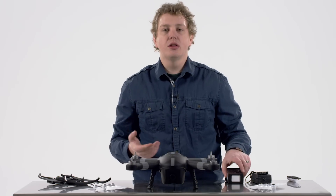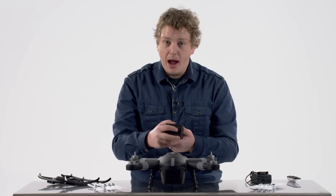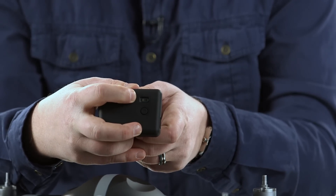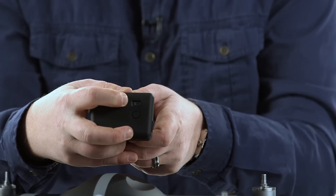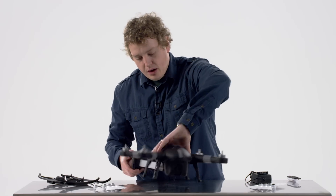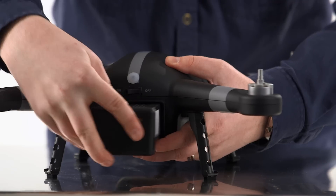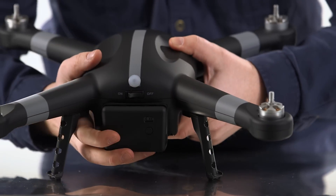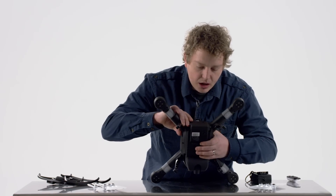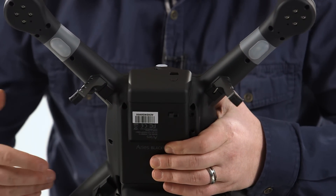Now let's look at installing the battery. On the battery itself you'll notice it has a button on the back, which is very convenient. When you press it, the display shows how much battery life you have left on this specific battery before you put it in, which is very useful. To insert it, you put it in the back of the drone and just press it until it has pushed all the way in. Most importantly, after you do that there's a lock on the bottom of the drone that you want to lock so that the battery does not come out while you are flying.